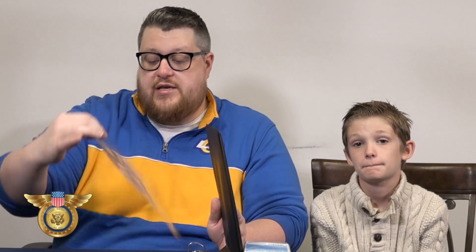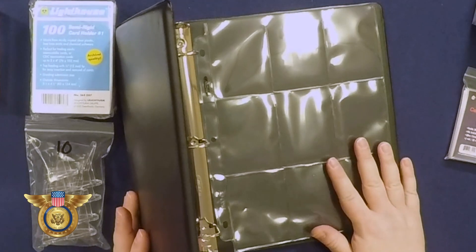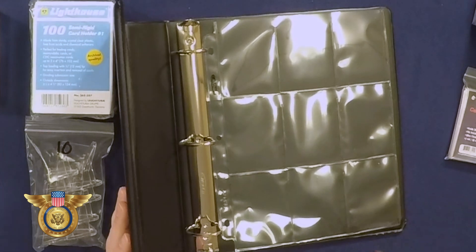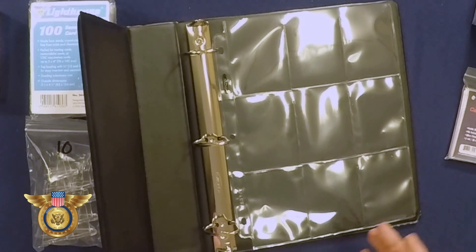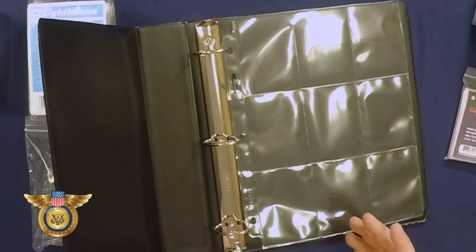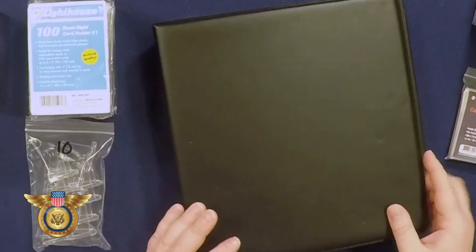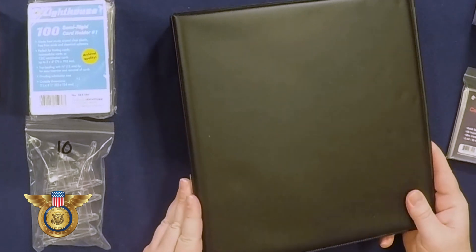If you're doing a different kind of collecting — maybe you're just building a set and there's not necessarily a lot of value — then we have our three-ring binder which works with our nine-pocket BCW pages. That's kind of going back to when you were collecting as a kid, building an album, popping it open, showing your friends what you have, and maybe making a trade. These are still very useful and cool.